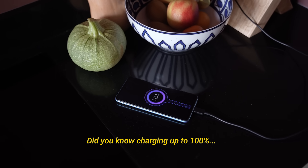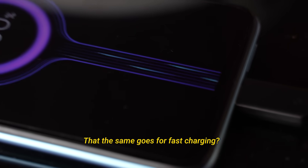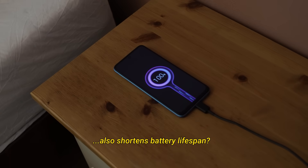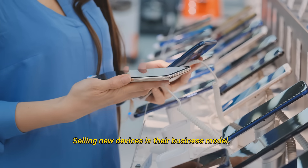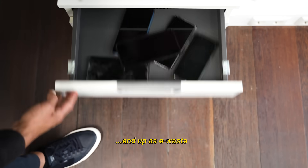Did you know that charging up to 100% accelerates battery wear? The same goes for fast charging, and leaving devices plugged in overnight also shortens battery lifespan. The problem is, manufacturers profit when our batteries wear out fast — selling new devices is their business model. And all these devices with degraded batteries end up as e-waste.